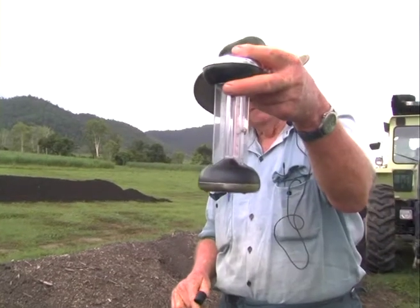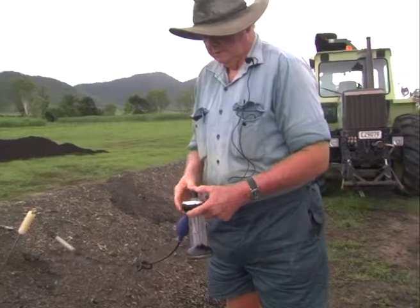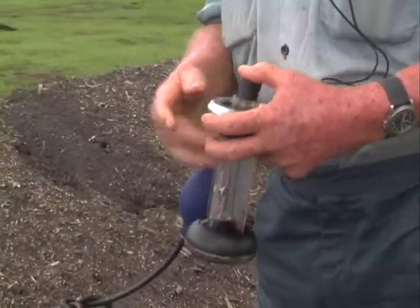With the level of fluid that's in there right low, we're going to pump that about 16 times.